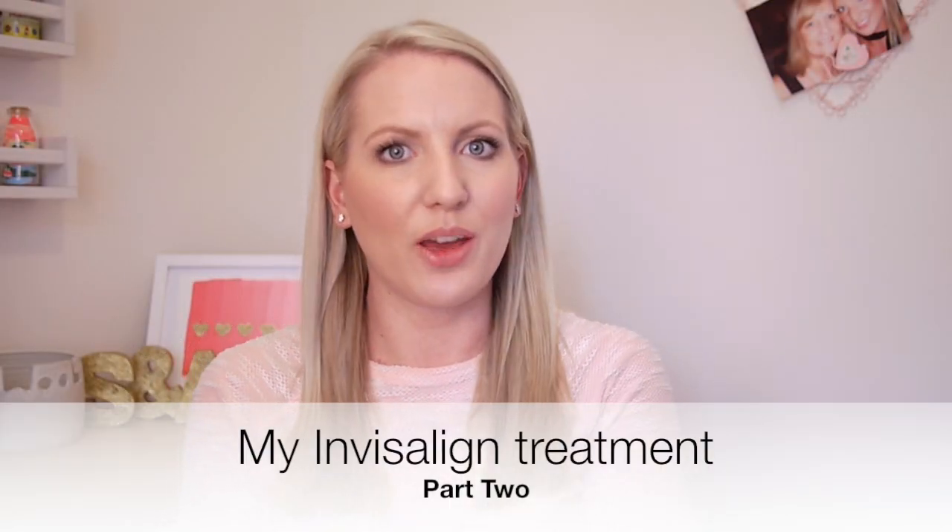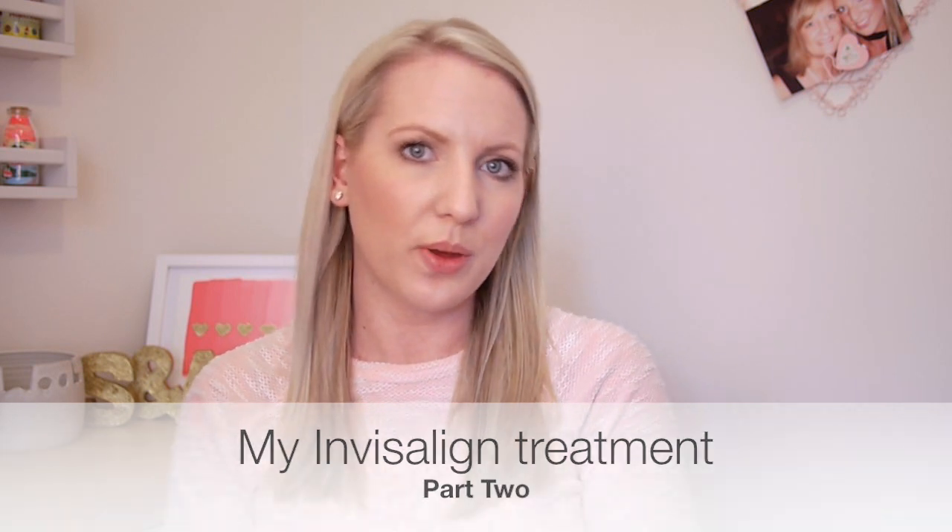Hi everyone, it's Sarah Jane from Bella Coco and today I'm going to do just a quick update on my Invisalign treatment. If you didn't see my very first video, I'll leave a link in the description box below so you can watch that. I go through the procedure of thinking about having a brace, why I chose Invisalign, and the consultation and all of that.